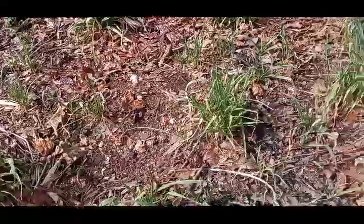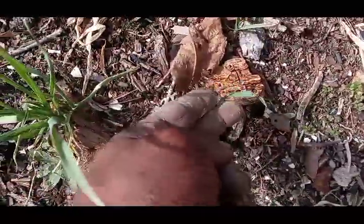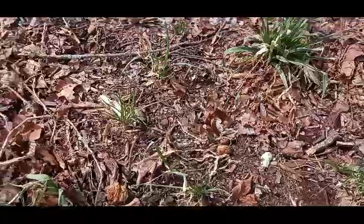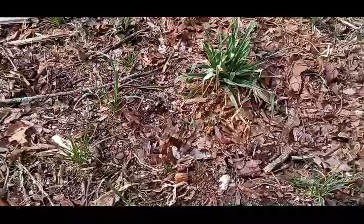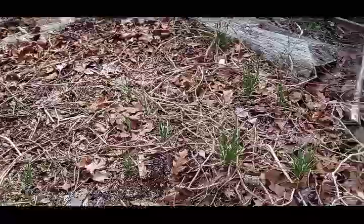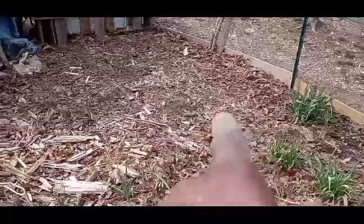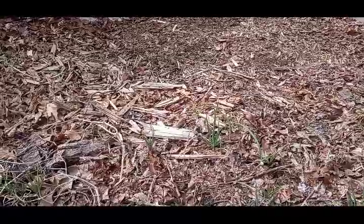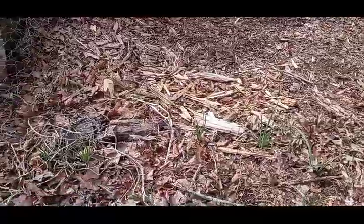I guess when y'all blesses the work of your hands, it continues. You see all the little ones coming up right here. Last year we grew about 300 — and that was just in this section. So I added this section right here, and that allows us to grow another maybe 100 to 150 over there. I grow them really tight and they still get very big.